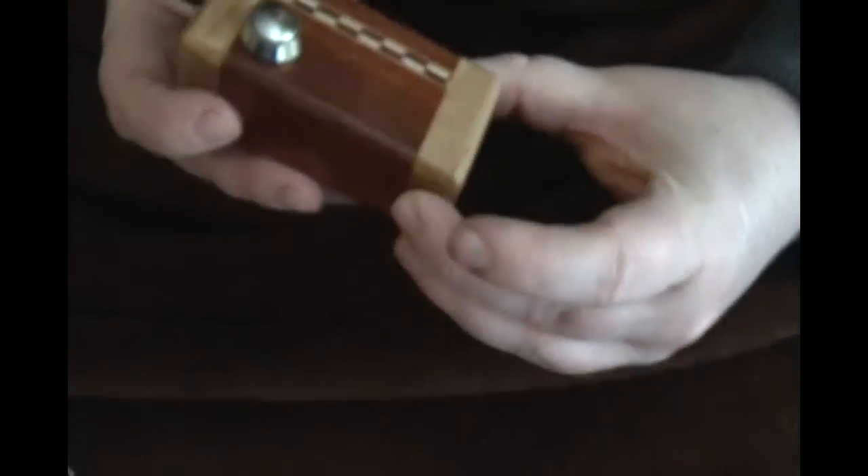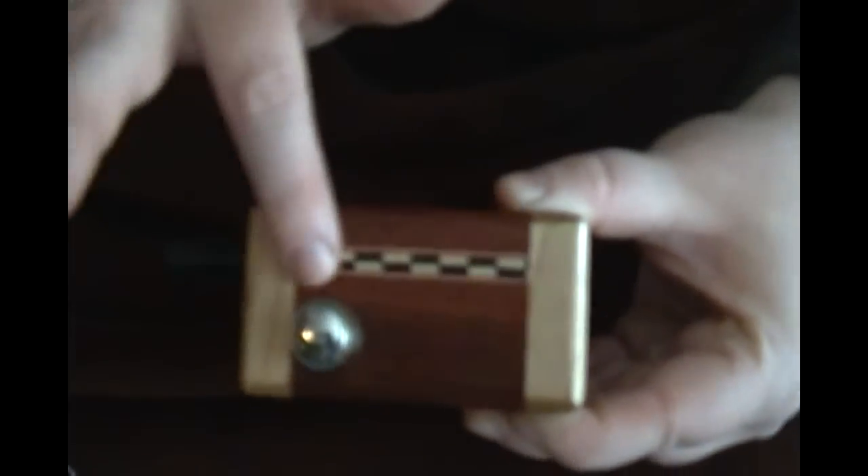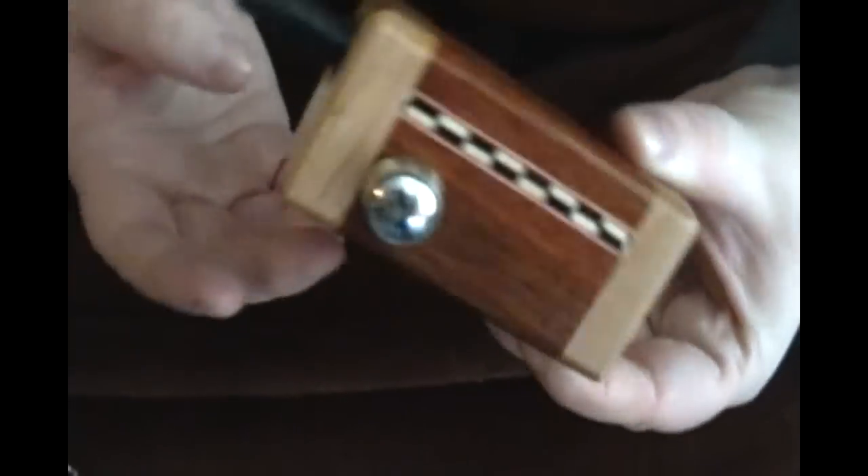I've been really pleased with it. The craftsmanship is beautiful. It has a nice lacquered finish on just wood — there's no staining or anything that I'm aware of. And the inlay is flush with the body.